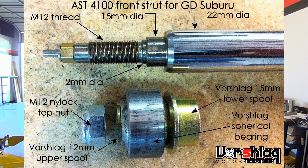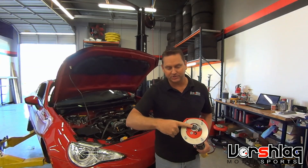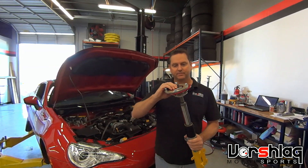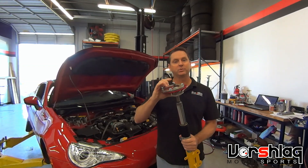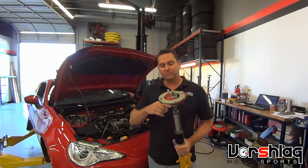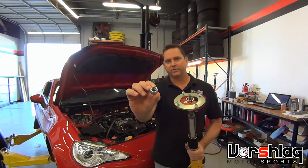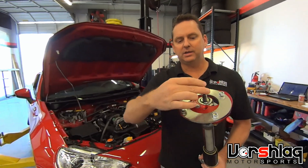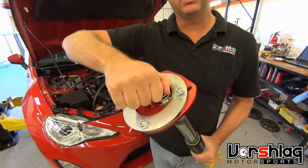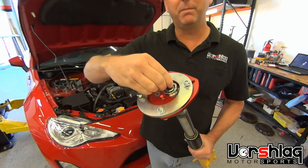We also have an upper bushing we call the upper spool that fills in the gap between the spherical bearing and the upper stem. That goes on and everything's nice and tight. To keep it from moving up and down, we have to install a top nut. Most of the time we use the top nut that comes with the struts. It's usually a nylock — a nylon retaining ring, a nylock nut — and that is a locking mechanism. See, I can't even turn it by hand anymore. Once you install this correctly, it won't back off.